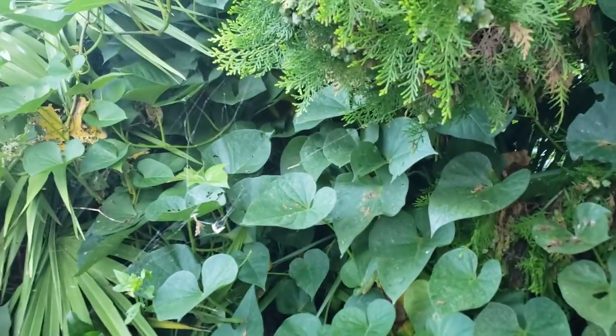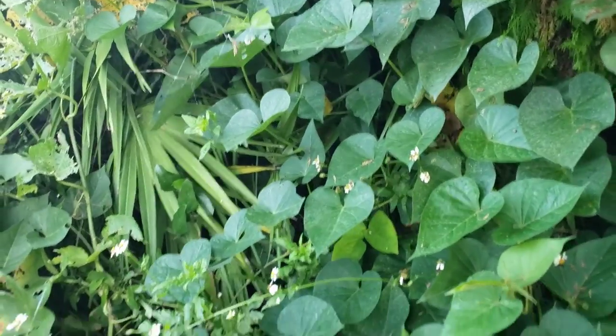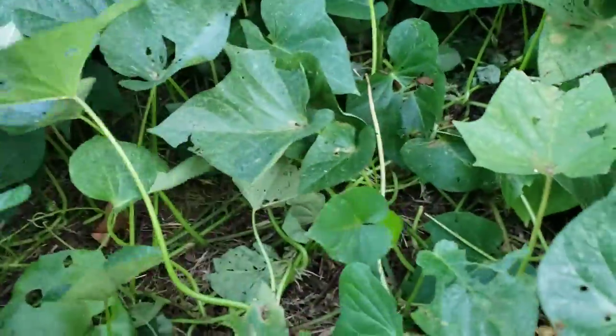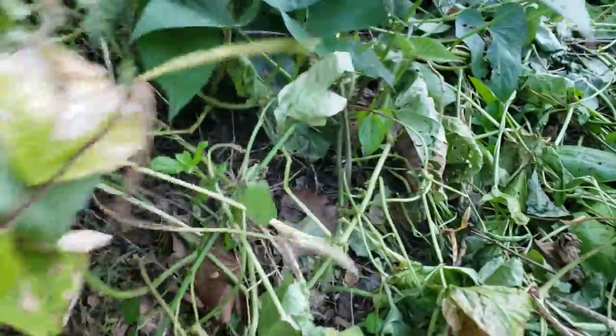To tell you the truth, I haven't been over in this corner in a while — there's a spider web. I'm seeing if I can find a sweet potato in that.